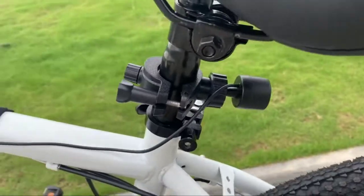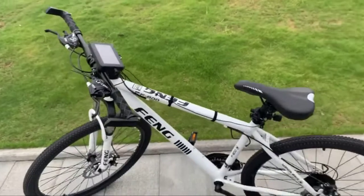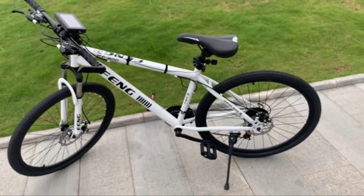We'll also discuss the different types of bike mirrors and their pros and cons, so you can make an informed decision. Ready to get cycling in style? So let's get started with the list.